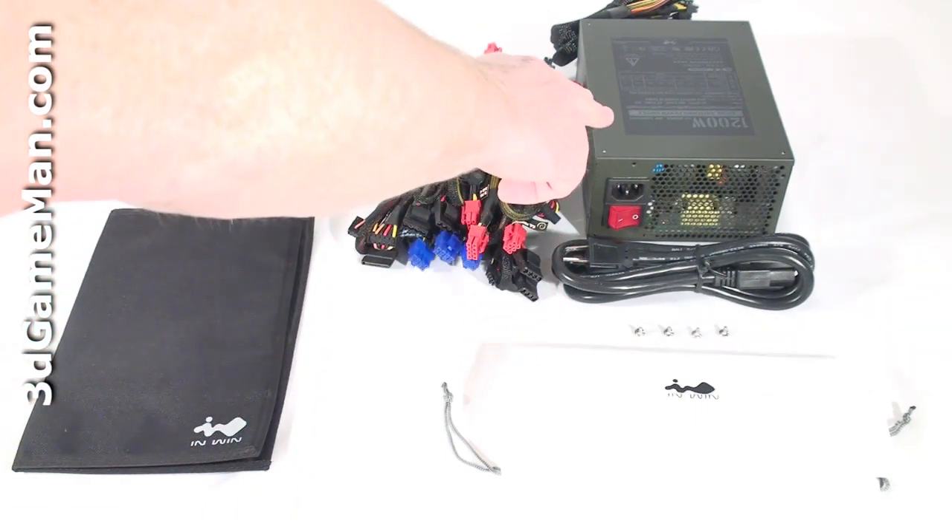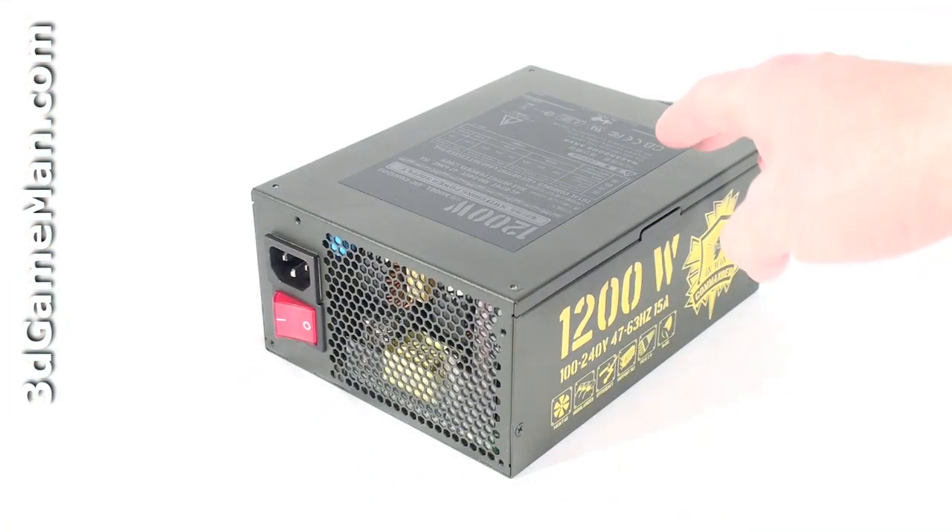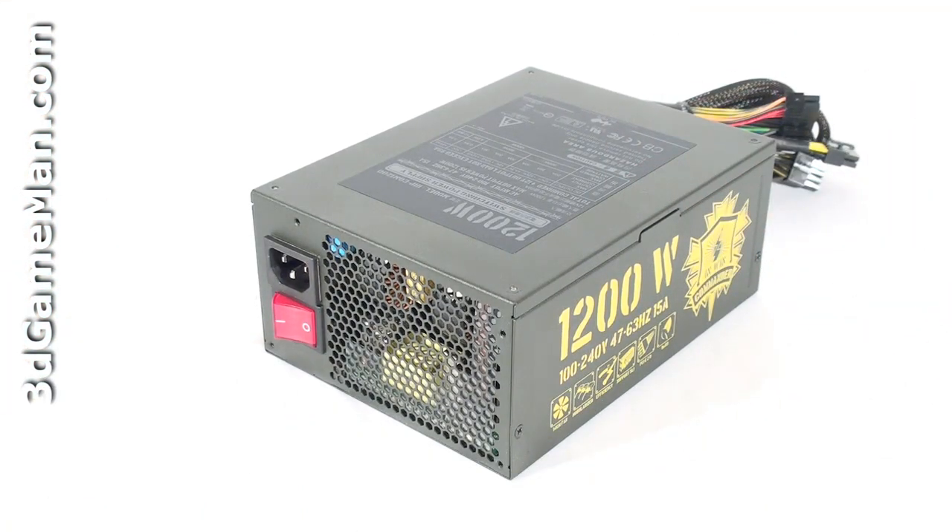Also included is a power cord and the power supply itself. The Commander line of power supplies are currently available in capacities ranging from 650 to 1500W. I'll be reviewing the 1200W model, which is more than enough power even for hardcore computer systems.